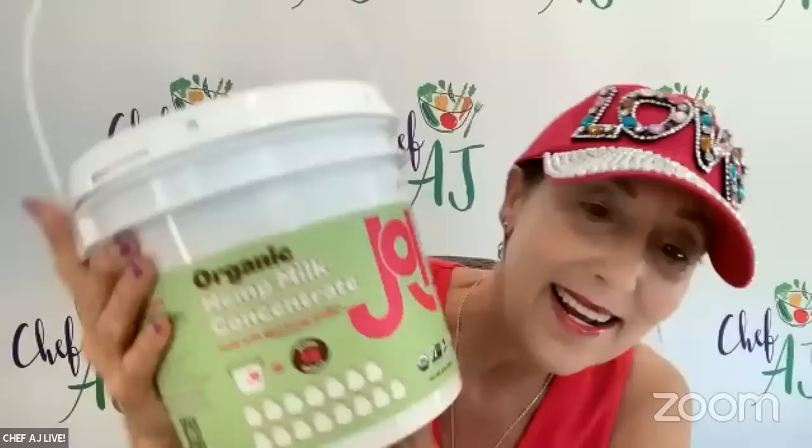They're going to show you some recipes using these products and talk about it. They've generously offered a 15% off code if you'd like to try it, which is below in the show notes. It will also be in the chat. Please welcome them to the show. It's nice to see you guys again.